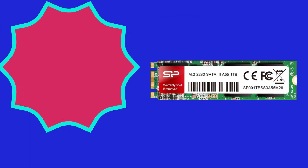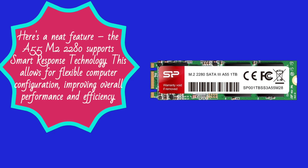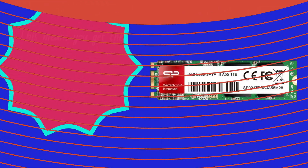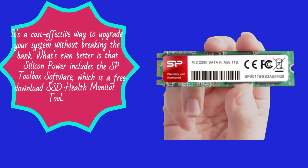Here's a neat feature — the A55 M.2 2280 supports smart response technology. This allows for flexible computer configuration, improving overall performance and efficiency. ISRT automatically identifies and stores your most frequently used applications on the SSD, while your hard drive retains its full storage capacity. This means you get the best of both worlds: high performance from the SSD and ample storage from the HDD. It's a cost-effective way to upgrade your system without breaking the bank.